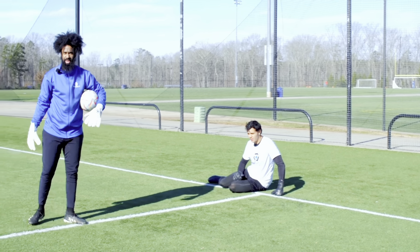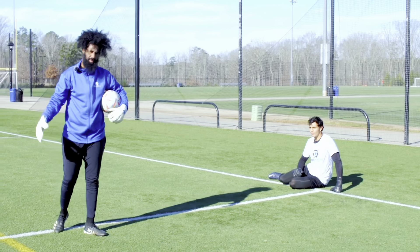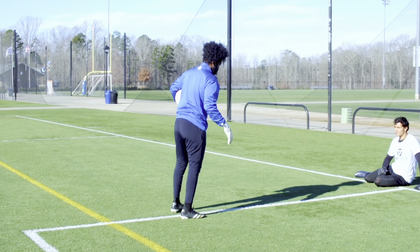Today we're going to talk about diving technique. We've seen a lot of questions on different social media platforms — how do I work on my diving technique? So let's hammer it in today.